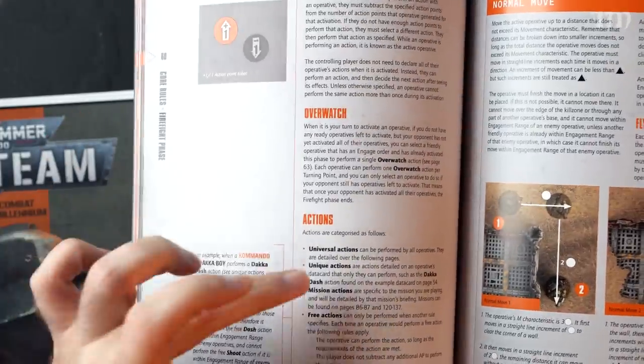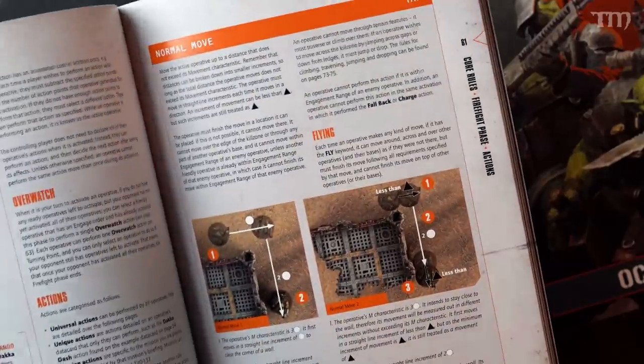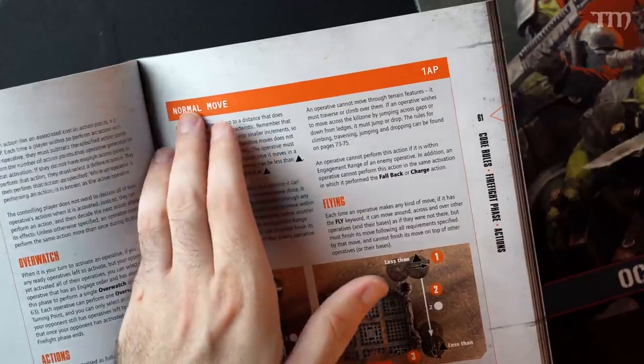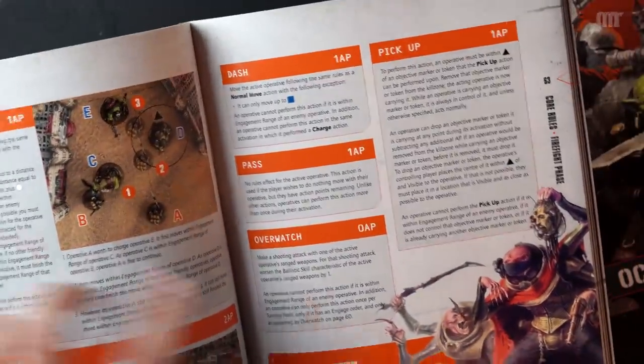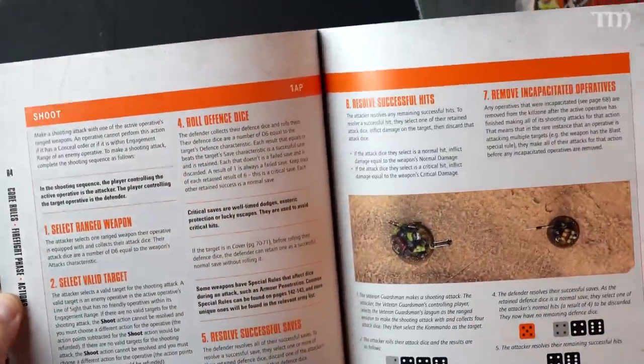Once both players have completely done all their activations, the turn is done and you move to the next one. There are universal actions, unique actions, mission actions, and free actions. The next section covers different actions and how many action points they cost — very different from the previous version. You've got normal move, charge, fall back, dash, pass, Overwatch (which costs zero), and pickup — like if you need to pick up an objective and move it somewhere.